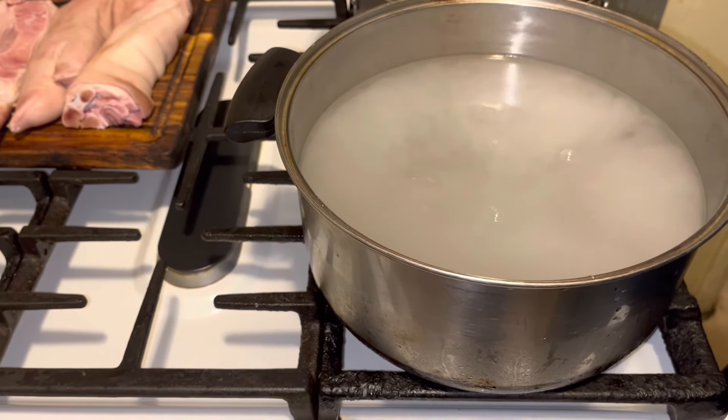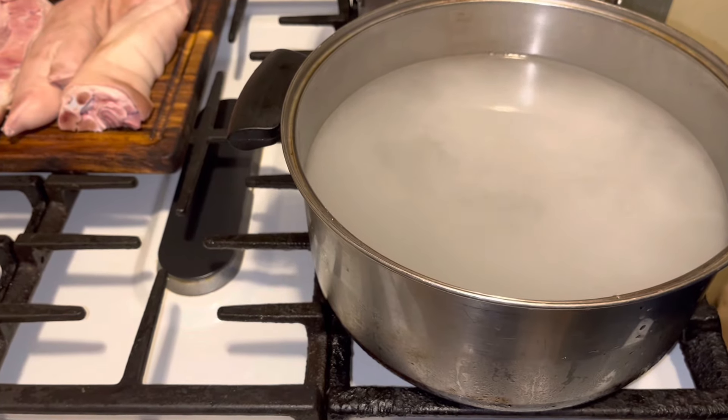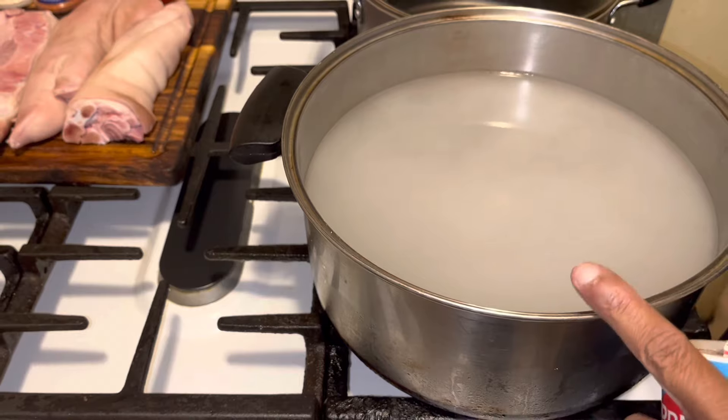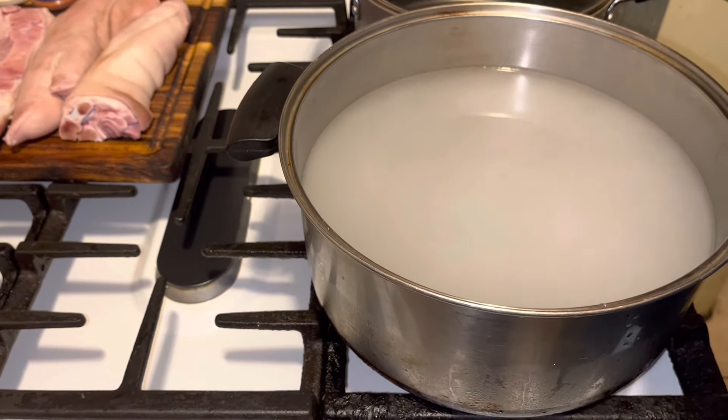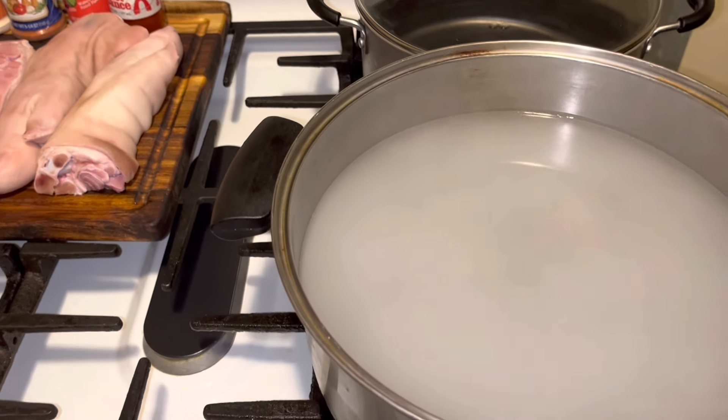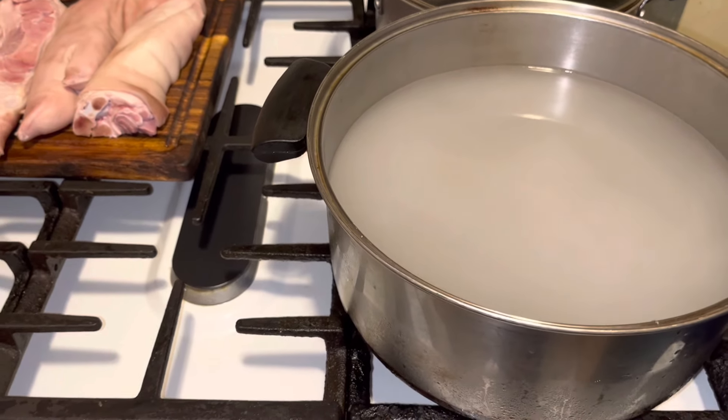Once that comes to a boil, you're going to put your pig feet in there, let it boil for 15-20 minutes, then take them out. I'm not going to even use the same pot — I'm going to use this pot behind me to cook them. I'm going to let this come to a boil, put those in, and I'll be right back.